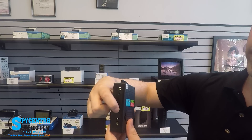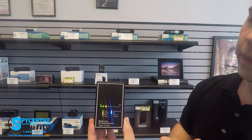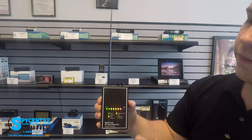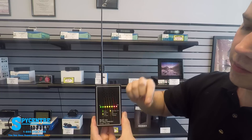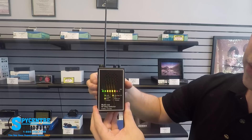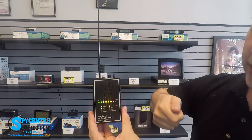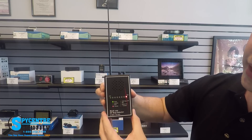To turn the device on, go ahead and flip it from off to on. You'll see the front screen power up, then you're going to want to extend your antenna. By default it's set to beep mode — that's what it would sound like with the volume up. There's also a vibrate mode: press and hold the mode buttons together and it switches to vibrate. It's actually vibrating in my hand right now since I have the sensitivity cranked all the way up.